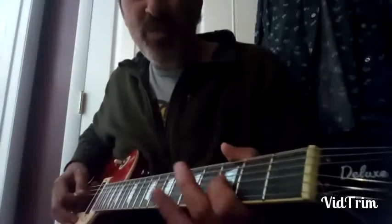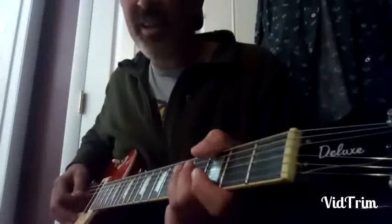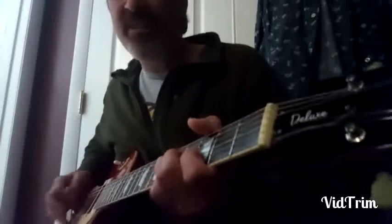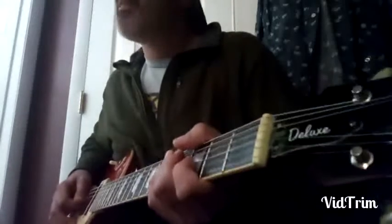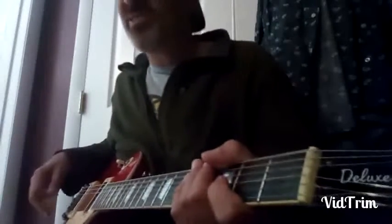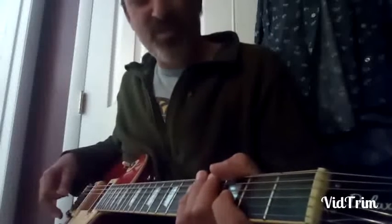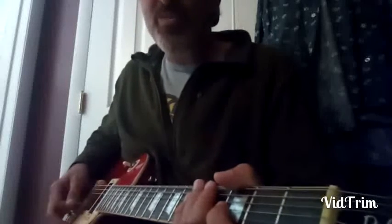The flat seven, the root, the minor third, the fourth. And here you go again — character, folks. Look at the character to this line. It's Jimmy all the way. Great, great stuff. What else could I say for this one? All right, let's move on.